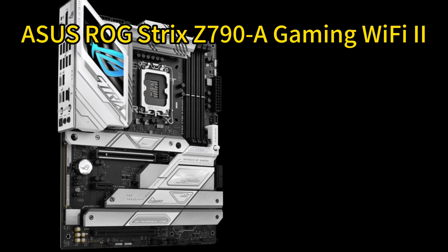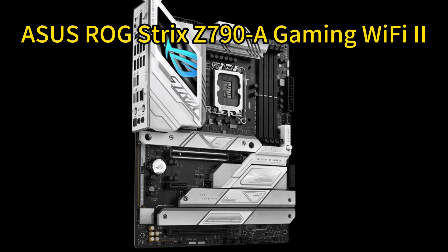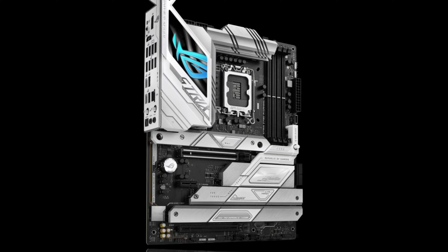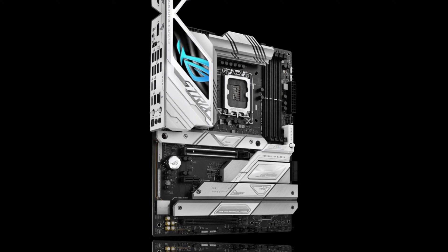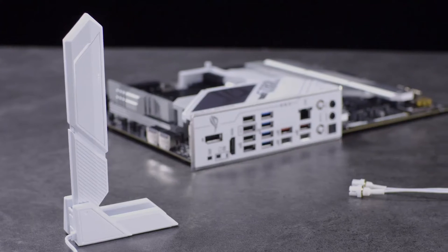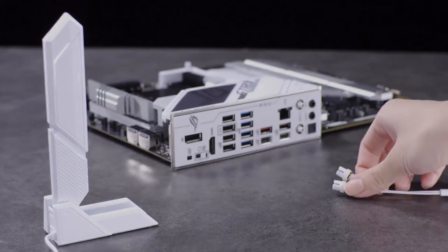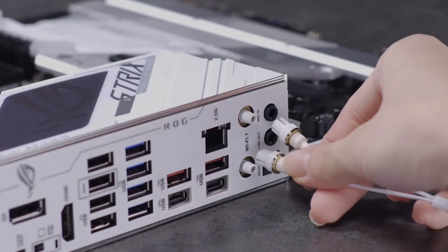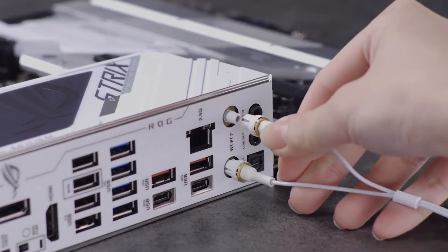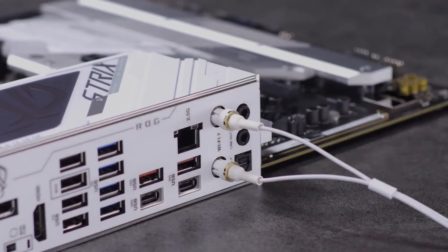Number 3. ASUS ROG Strix Z790E eGaming Wi-Fi 2 ATX Gaming Motherboard. The ASUS ROG Strix Z790E delivers robust power and cooling for Intel's latest CPUs to unlock the performance of high-end GPUs like the RTX 4080 Super. Its 16-plus-1-plus-2 power stages rated for 70A supply steady, reliable power, while the massive VRM heatsinks connected by an L-shaped heatpipe provide optimized thermal dissipation.